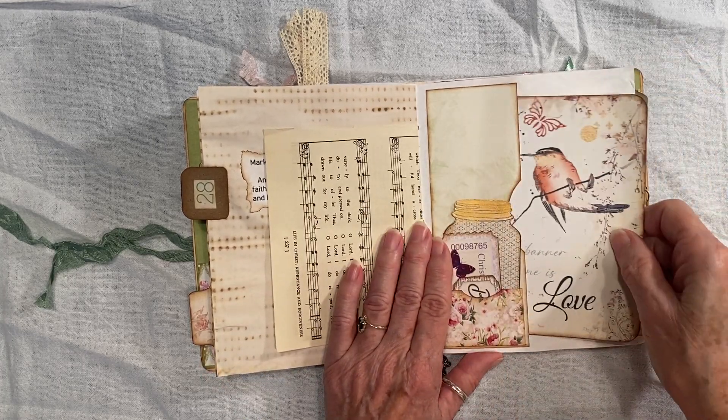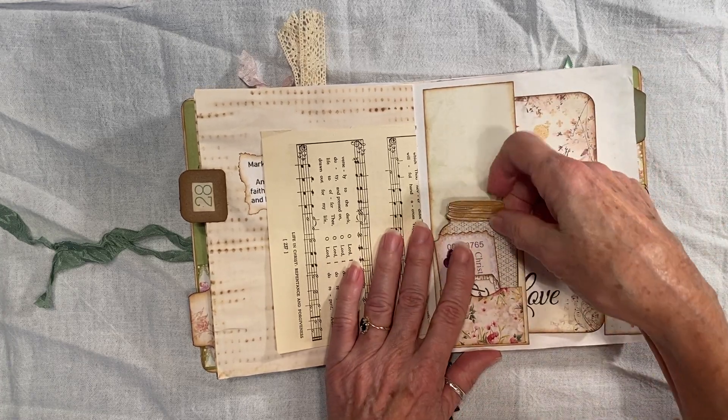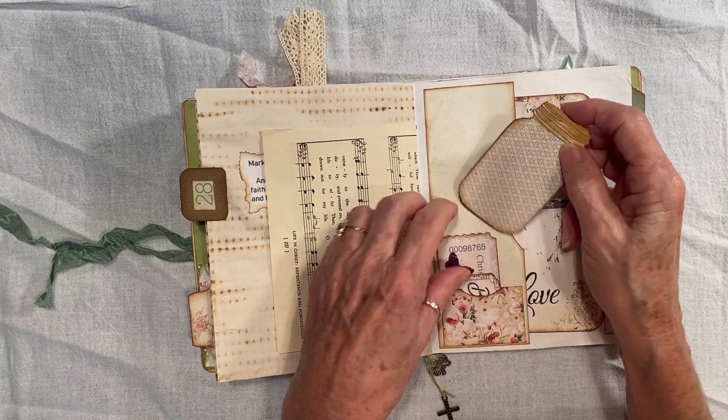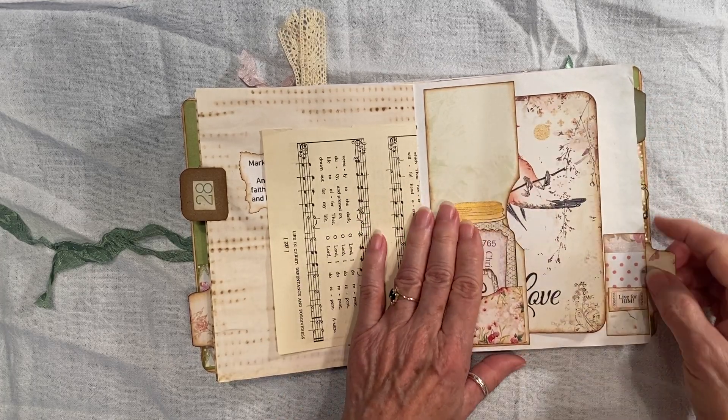This is a side tuck with this card. And I made these little mason jars — I just wanted to include it even though I didn't know what to put on it. So I just left it blank and put it in there, just because I liked it.